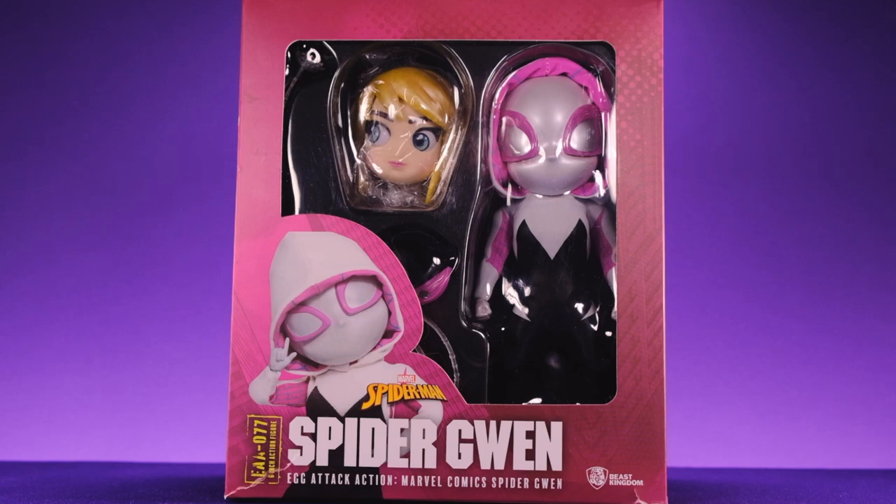Luckily she popped up on Amazon for like 35 bucks, so I got her for under 40 dollars shipped. For that price it's an incredible deal for these figures, so I was really happy about that. I'm always impressed by Egg Attack figures — they're always really, really nice, and you'll see what I mean once we open it up.